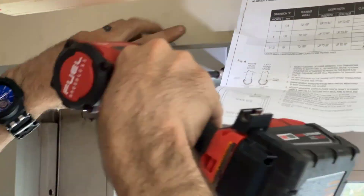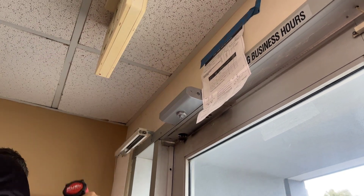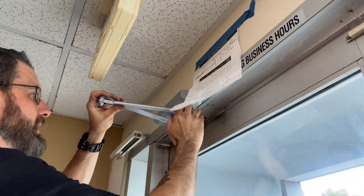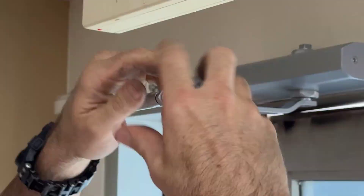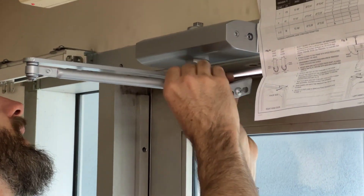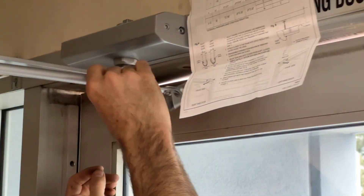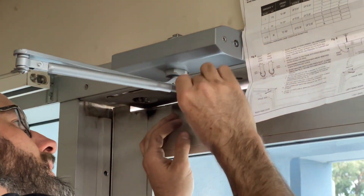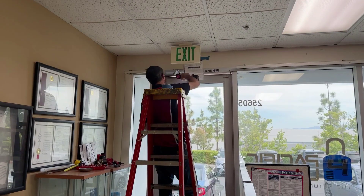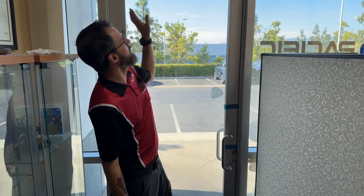We have the arm mounted on the body and apparently we mounted it upside down, so we just have to turn it around — that happens from time to time. Just get it mounted in the correct direction, put the screws back in, mount everything together, put the arm back on, and then thread the arm out to the correct length. Use the nut at the end, make sure it's nice and loose, and thread the arm out on this particular model so that it has a little bit of preload — which means some spring tension.